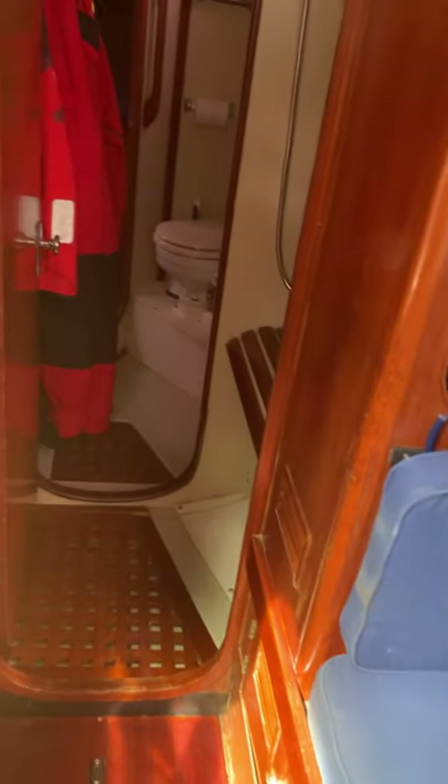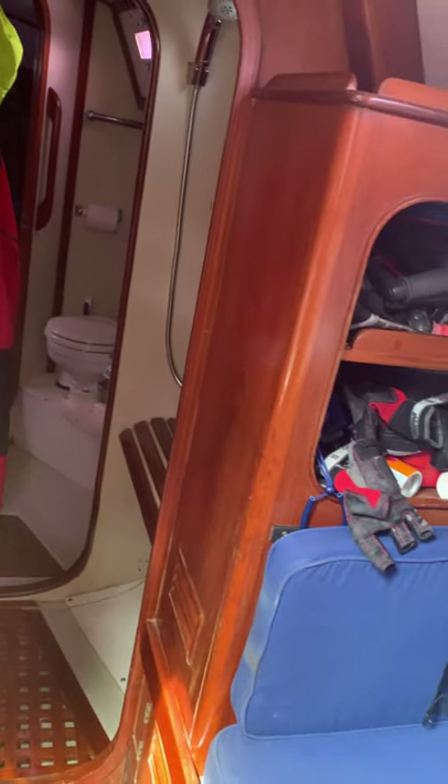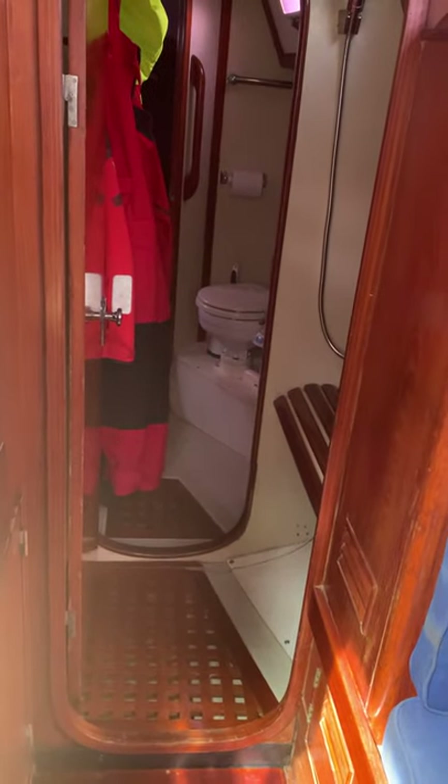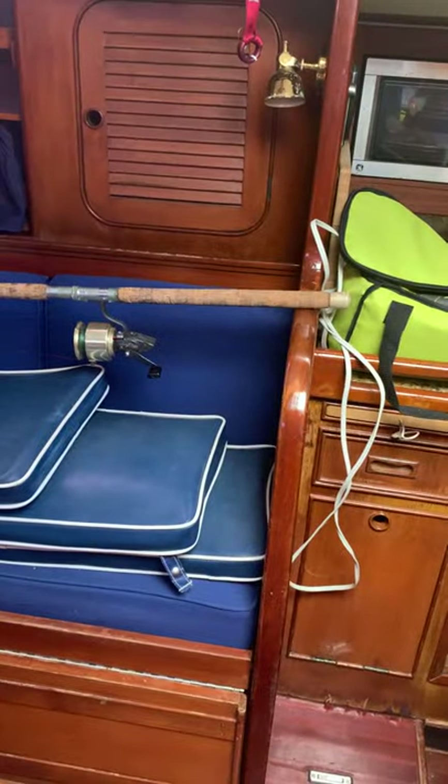I hope this gives you some idea about the boat and how she's set up. I am looking forward to our trip. Thanks.